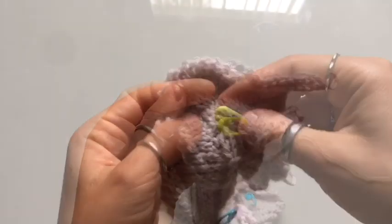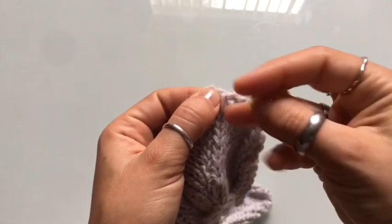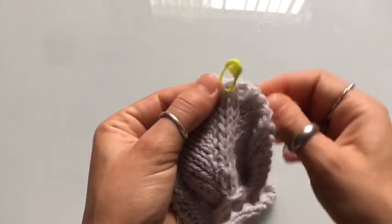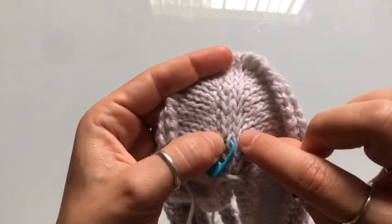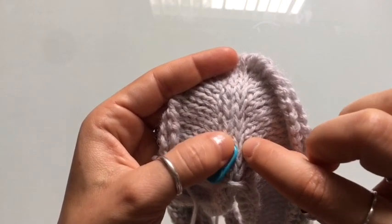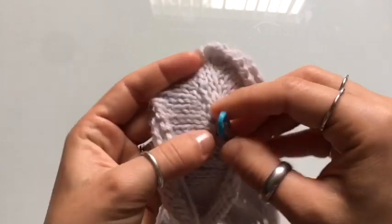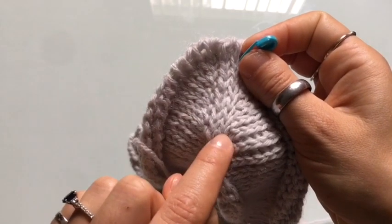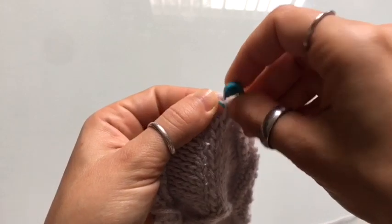We're going to move the very first stitch marker, removing it from its current stitch and placing it on the very last stitch along that same row on the seam of the cardigan. Then we're going to go over to our second stitch marker and move it over one stitch to the right — or one stitch towards the inside of the sleeve — just so that our sleeves match. Place it at the top stitch and there we go.